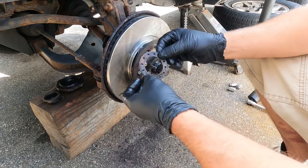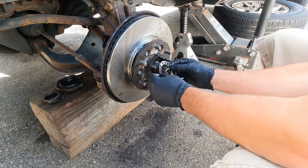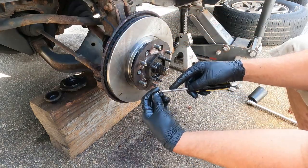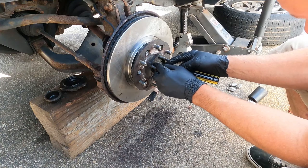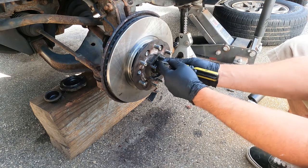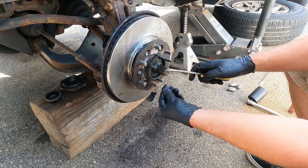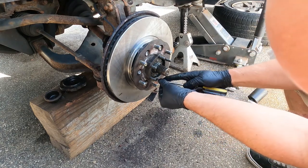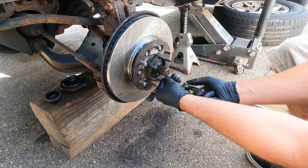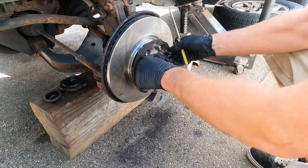And you can take this lock ring — this is going to prevent that nut from loosening up. There's a couple of teeth on there. Line that up and take the two screws, find where the holes are. If the holes don't line up, you can always flip the lock ring around and try that. Or you can loosen the nut up a little bit or snug it up a little bit. That looks good.